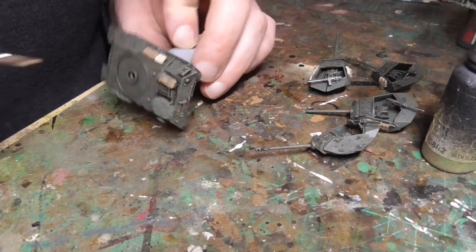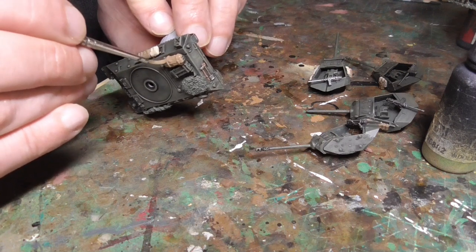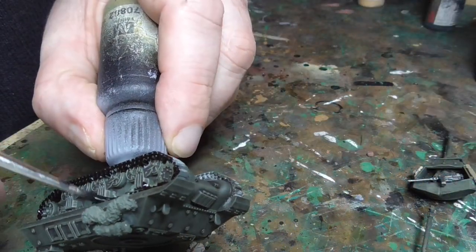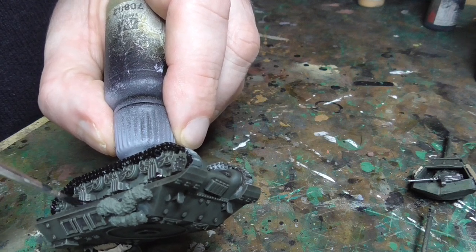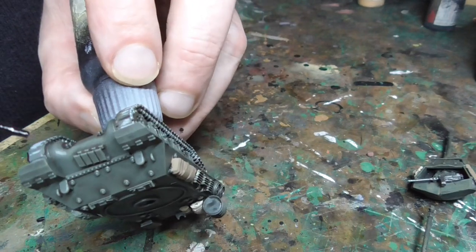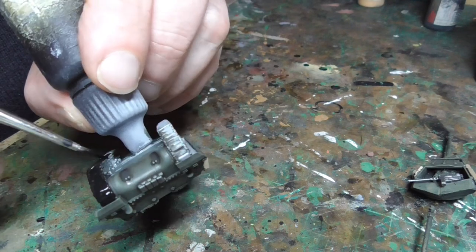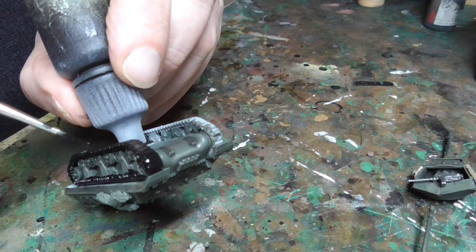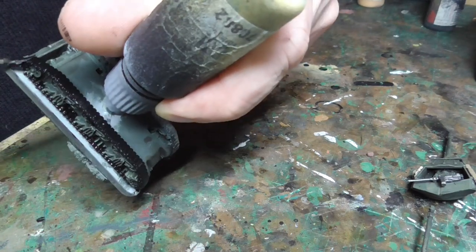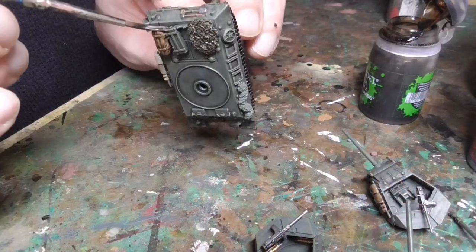I also painted the other bits of stowage - bags, satchels, tools and things like that - with various browns, just to break up the colour of the tank so it's not all one solid green. Next I painted the tracks in solid black because I'm going to dry brush them with khaki afterwards. Sometimes with metal tracks I'll go over with rust and various other things, but these are largely rubber tracks and pretty black, so I decided to do them very simply as black. You don't have to be too neat because you are going to go back and dry brush khaki over these anyway.